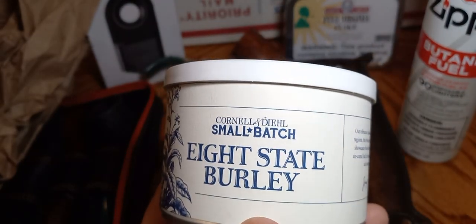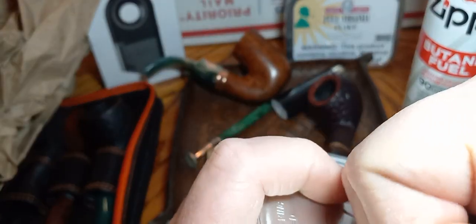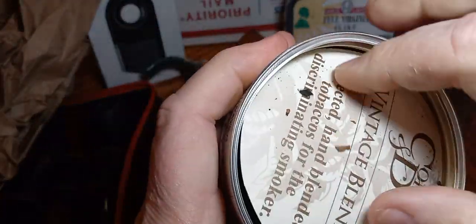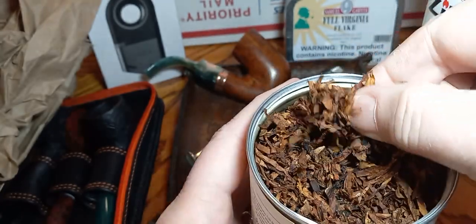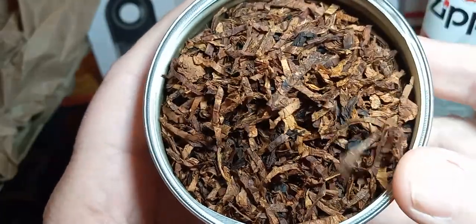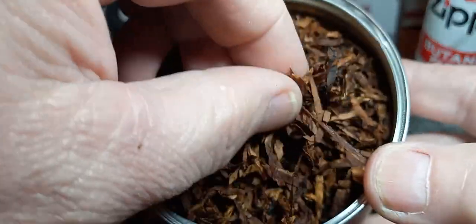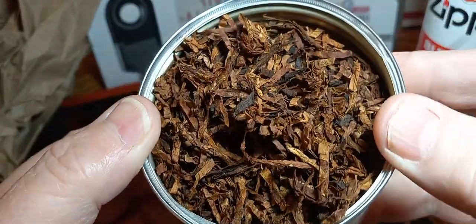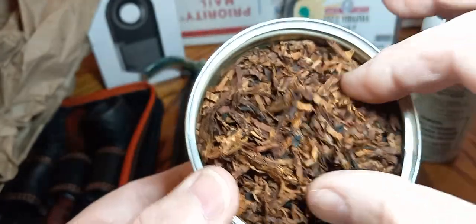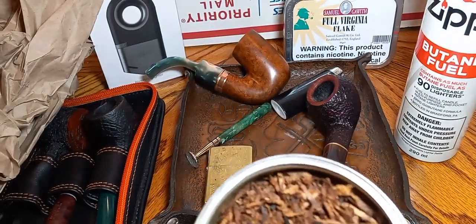This Eight-State Burley from Cornell and Dill is a small batch, kind of hard to get, comes in a two-ounce tin. Got your date on there. We're gonna see what the tin note is like. Look at this — it's made into flakes and then chopped up. Look at this tobacco! I'm trying to get back to my old reviews and really show people the tobacco. A lot of people do a review and just won't show you the tobacco. That's some good-looking red Virginias in there, some white burleys, and looks like a little Cavendish in it — this thing's got everything but the kitchen sink.